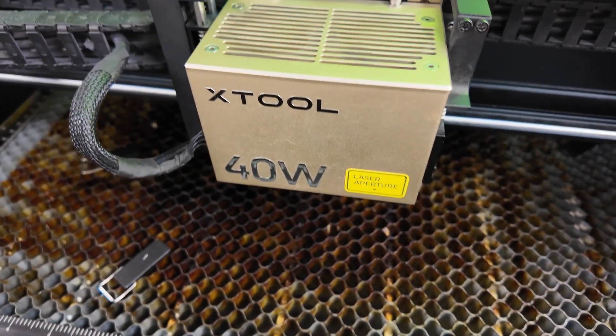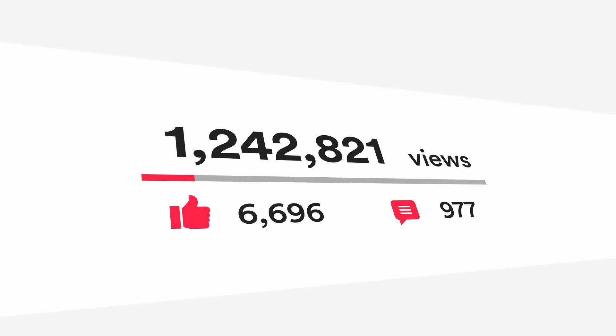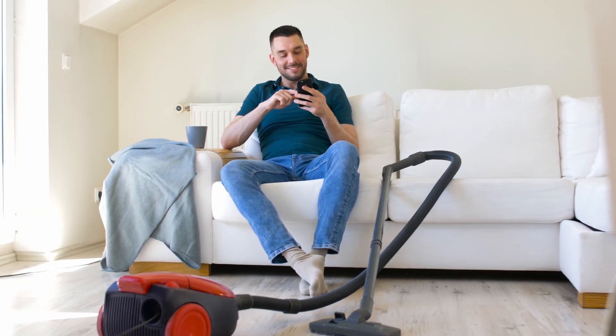Don't get me wrong, I regularly clean the machine, but today we're going deep — deep into the dark places. I know cleaning isn't the most glamorous part of laser work, and this probably isn't the kind of video that goes viral, but this is one of those things that keeps your laser running smooth, safe, and producing great results. And if you're like me, you probably put it off a little too long.